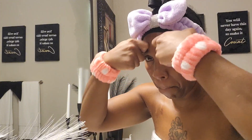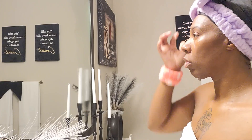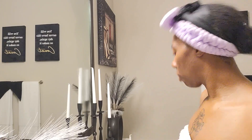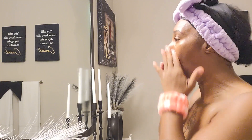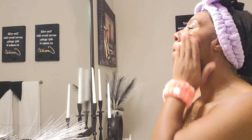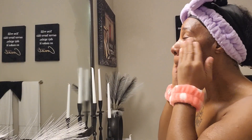Next we have another moist barrier cream that hydrates the face and leaves it very smooth. It's not oily at all and it has vitamin C and E in it, and it has a peach smell too.